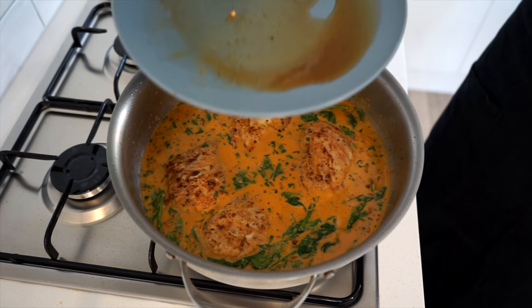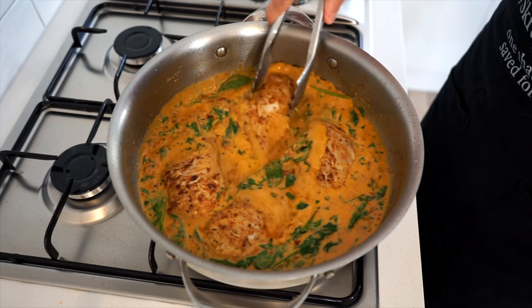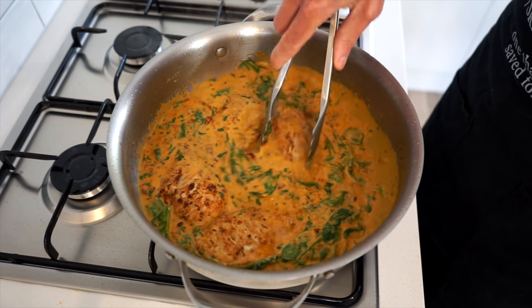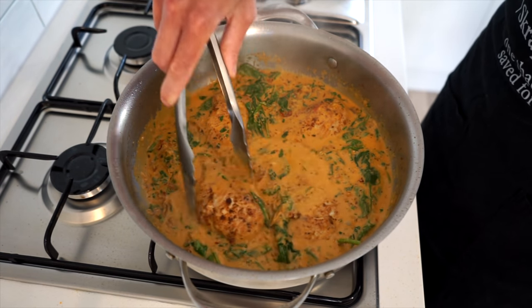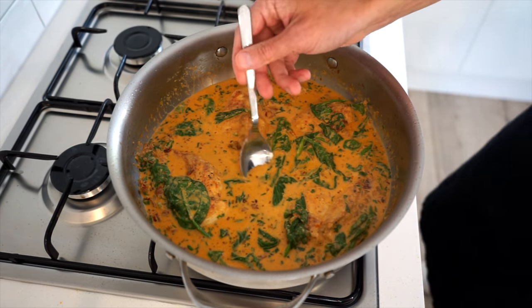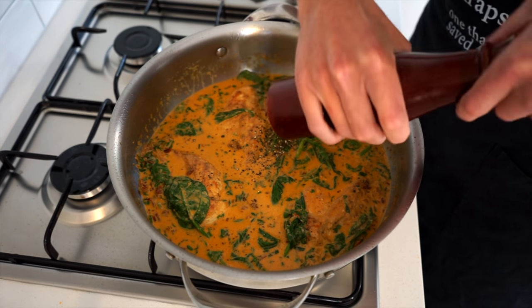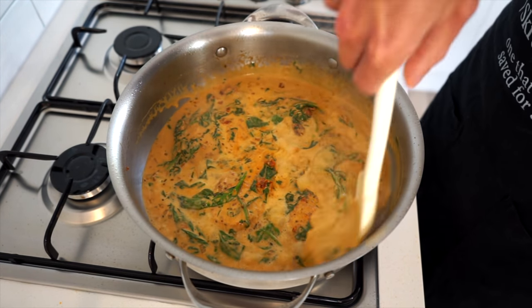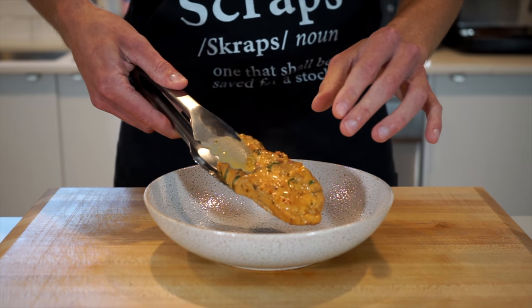Place the seared chicken breasts into the sauce along with any resting juices for additional flavor, and give it all a quick mix, getting the chicken coated in the sauce. Increase the heat to medium-high, bringing the sauce back to a heavy simmer to ensure the chicken is hot in the center. While it's heating back up, give it a quick taste and adjust any seasoning to your preferred level.